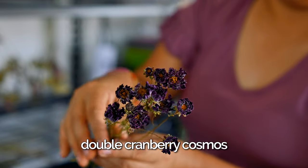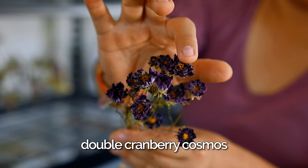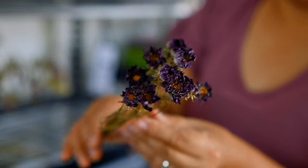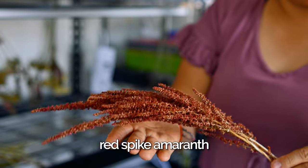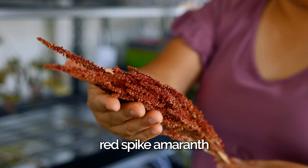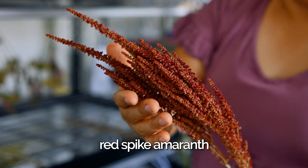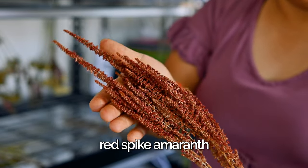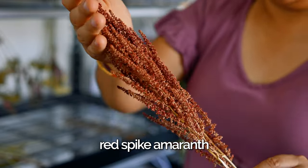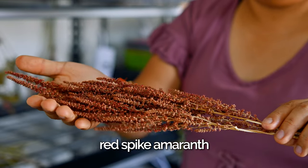These right here are my cranberry cosmos — they look a little purple but these are the red cranberry cosmos. And look at that color! And of course this is the red spike amaranth. I'm surprised the amaranth didn't quite hold the beautiful burgundy color — it's now more of a dark dark orange. Not a bad color; I was just hoping it would hold the true color like the celosia did. But it's still beautiful.